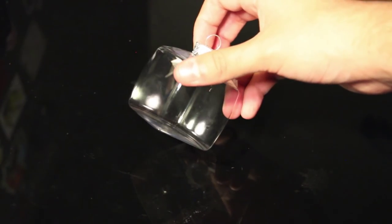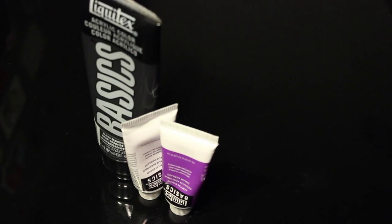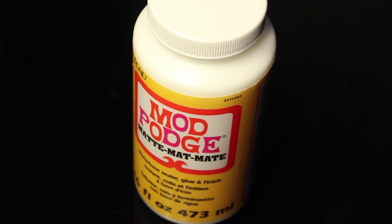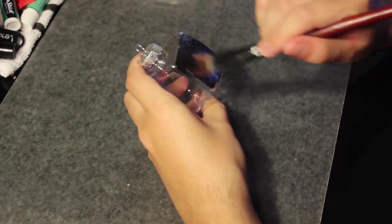The things you'll need are a plastic cube ornament — I got mine at Michael's — black, white, and purple acrylic paint, black glitter, paintbrushes, and some Mod Podge. Start painting three sides of the ornament black and leave one side clear.